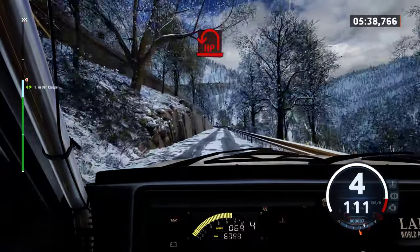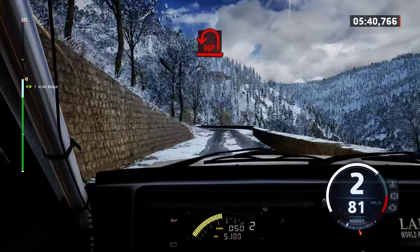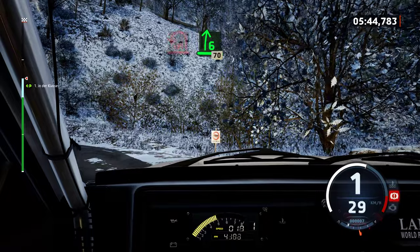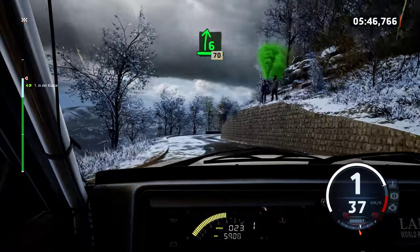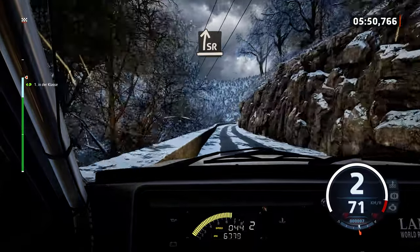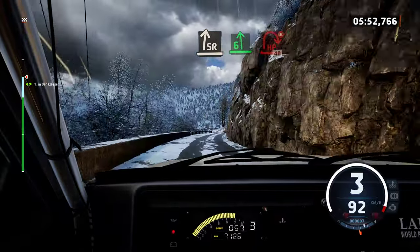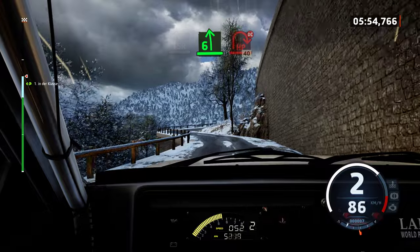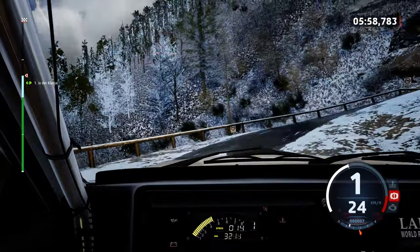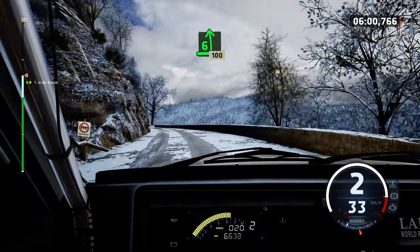Late, open hairpin left. And 6 right, 70. Slowing, slight right, 6 left. And heavy right, don't cut. 40. 6 left, 100.